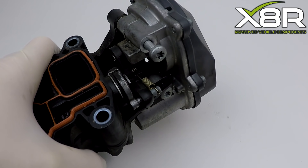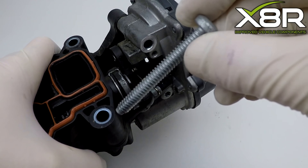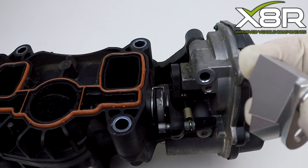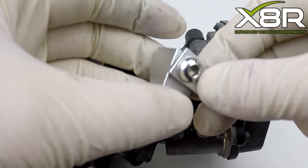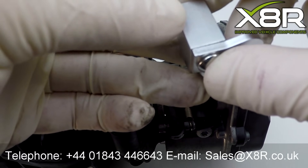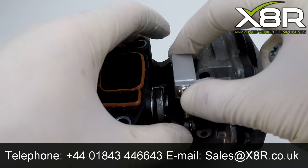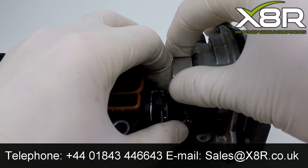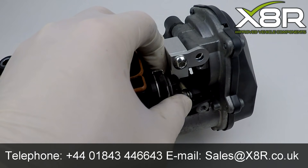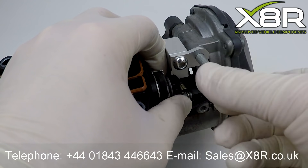Simply remove this screw. Square up the bracket as shown. Push forward the operating arm and push our bracket onto the cast nub. Reinsert this fastener and secure the bracket into position.